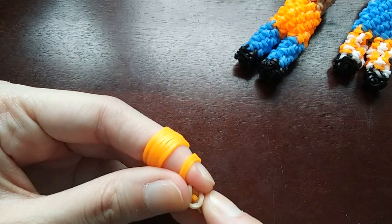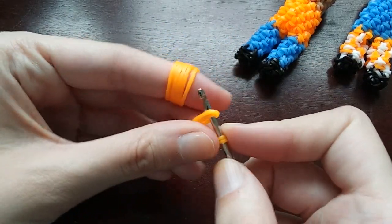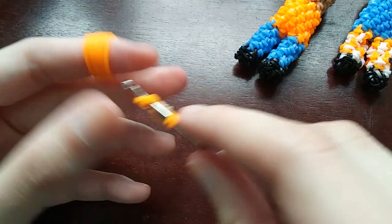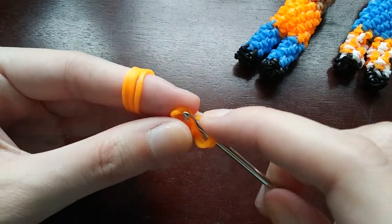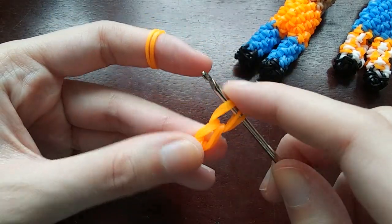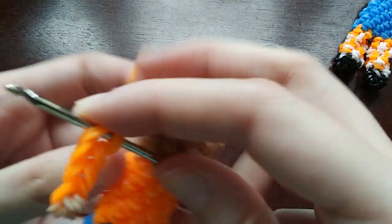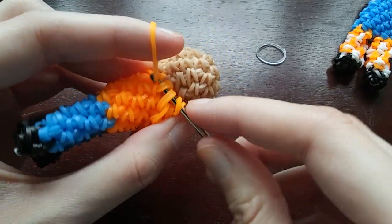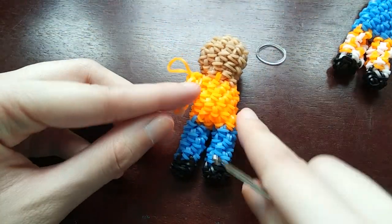Then we're going to chain two more doubled bands onto this - two bands at once - and chain them on four times. That's one arm, and then we'll just attach this to our guy, going on his side right here. We'll just tie his arm in, and we'll do this exact same thing again for his other arm.